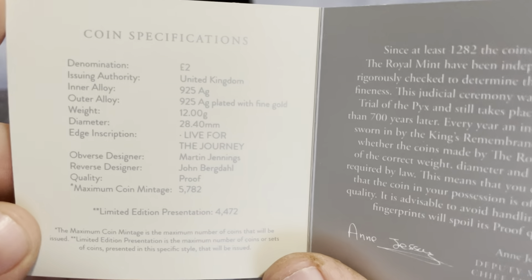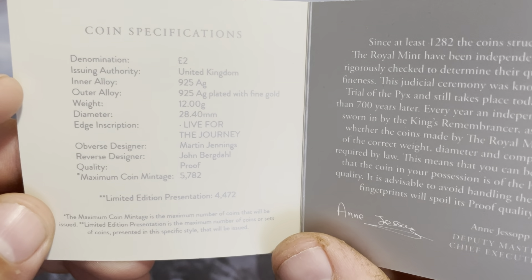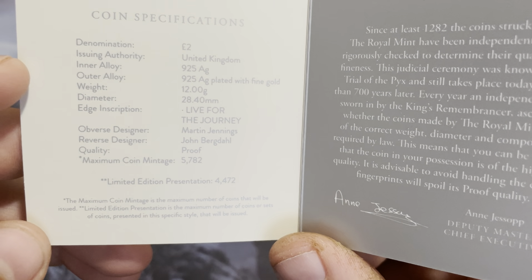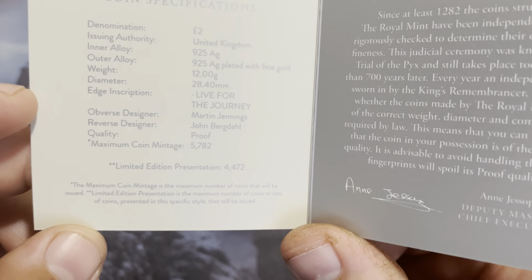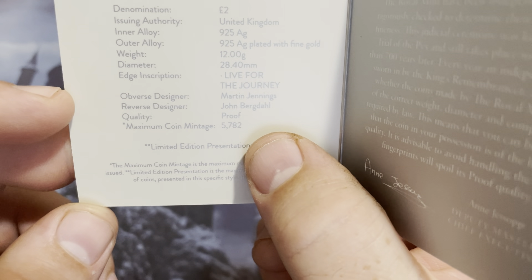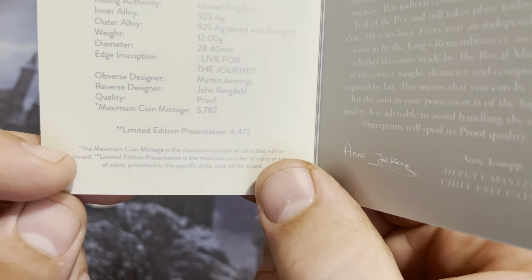And it is a two pound coin, United Kingdom. Alloy is 925 AG, which is 92.5% silver. The weight is 12 grams. Diameter is 28 millimeters. Edge description: Live for the Journey. And it looks like the maximum coinage is 5,782, and in this presentation there are only 4,472.